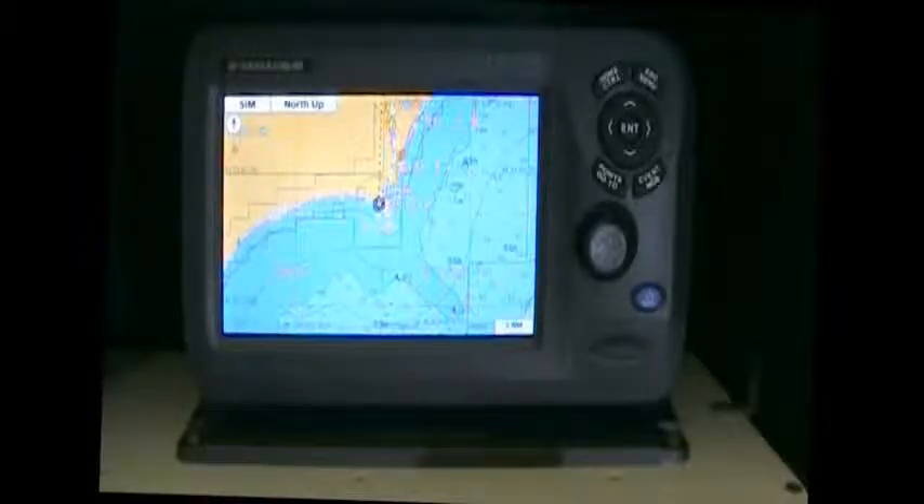Hi, this is Jamie at the GPS Store. Today we're going to take a quick look at the Furuno GP-1870F, a 7-inch GPS fish finder combination unit with CMAP 4D capabilities.